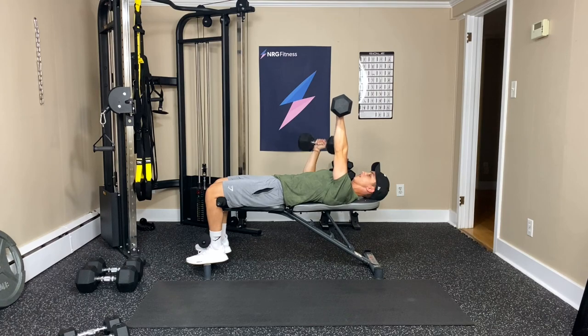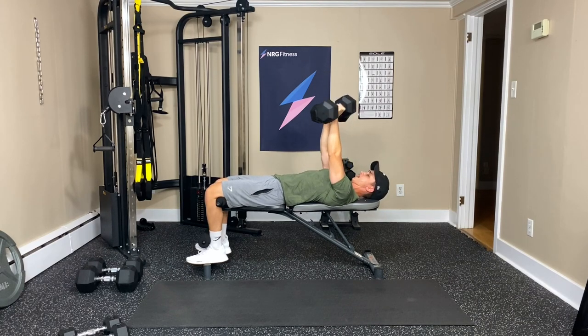Now we're switching and doing the same thing on the other side. One — you can feel that hold with that static arm. Two, three — it's still working. Four, five, six, seven, eight, nine, one more, and ten.